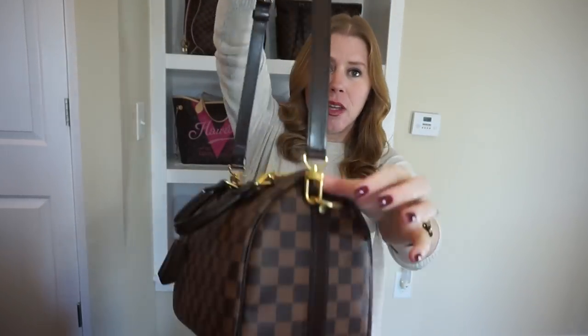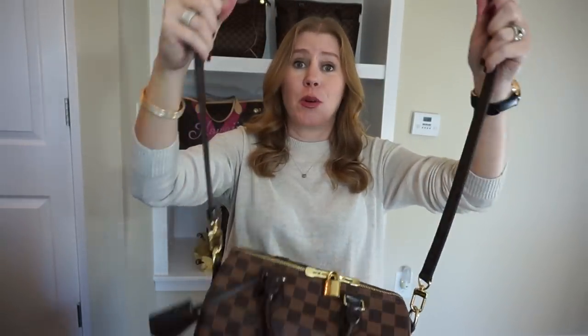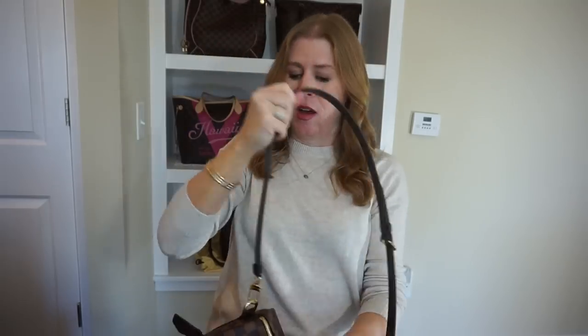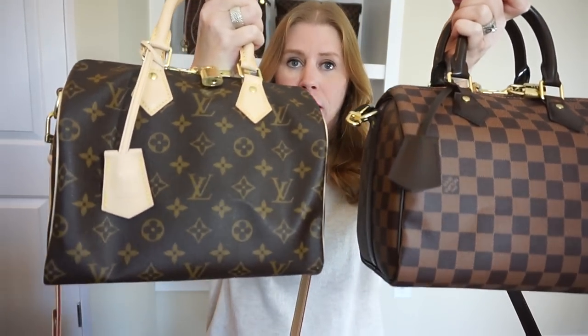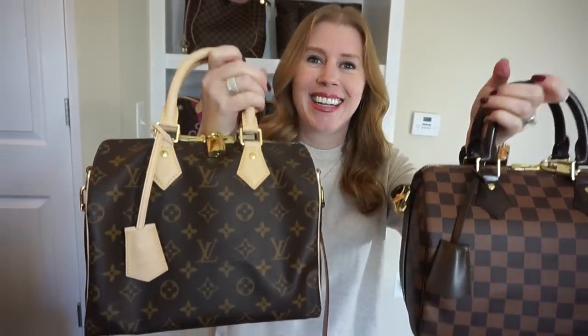The strap has two ends, a clip, and a center piece that lets you make the bag into a crossbody. On both bags I've also purchased an additional piece — the cloche or keybell — and I really like that a lot. I know I would lose my keys without it, and I think it's also just very cute on the bag.